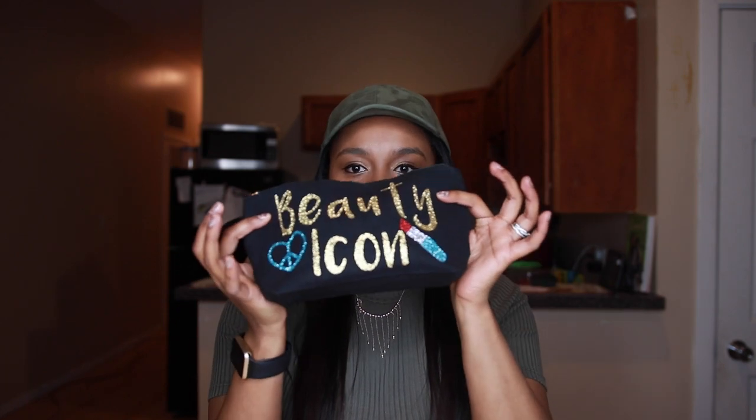Hey guys, welcome back to my YouTube channel. I hope you enjoyed the first video I made about hosting your very own vision board party. In this video, I'm going to show you guys a couple of products that I use that's in my makeup bag. I get a lot of questions about what type of makeup I use to make my face look natural. I am not a makeup guru, but I found some products that work for me, so hopefully they work for you too. Let's get started.